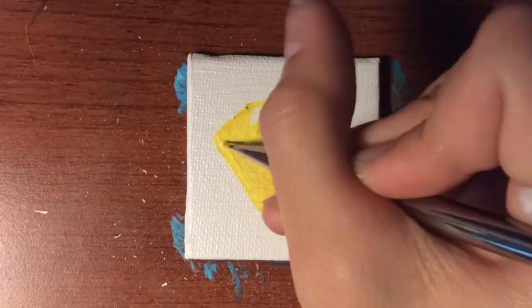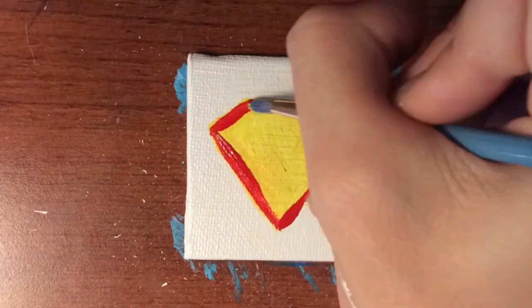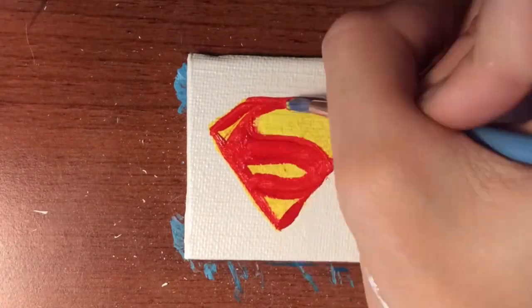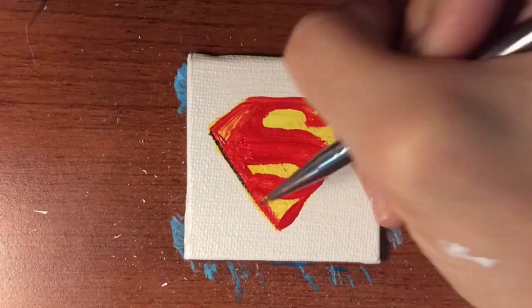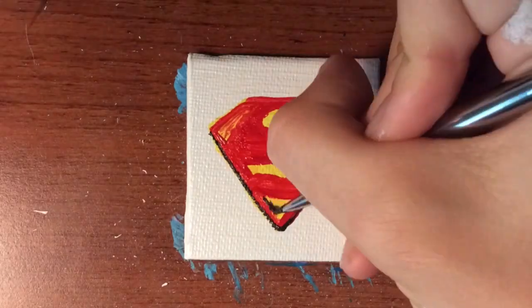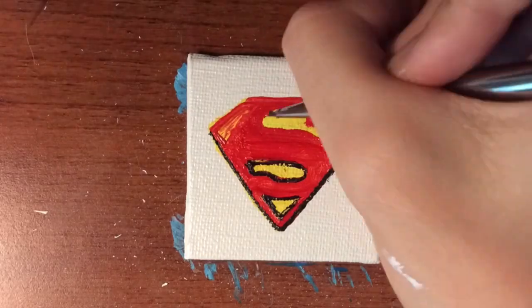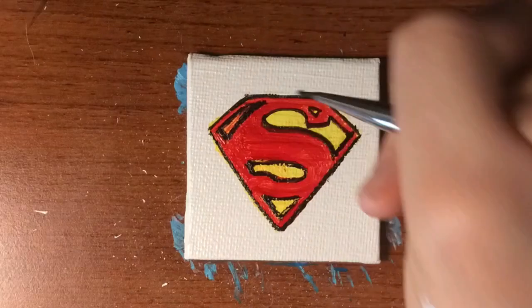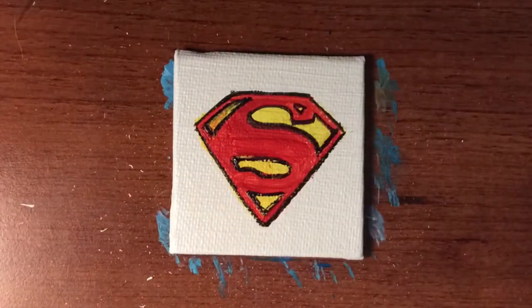That was number 10, so number 11 now. This one is another personalized one but it was pretty simple, so I thought I could just go ahead and do it. My friend Bryce — he also has a YouTube channel called Avenger Vasty, so shout out to him, I'll leave his channel link below. He is a diorama artist; he makes dioramas of scenes from comic books and stuff. He's very much into superheroes, so I did the Superman logo for him.